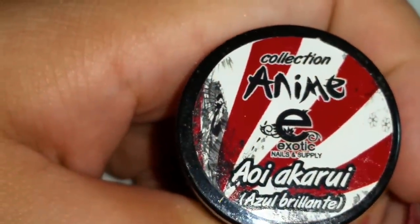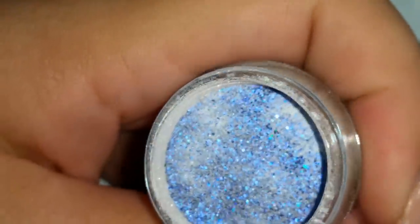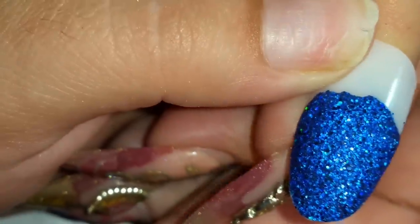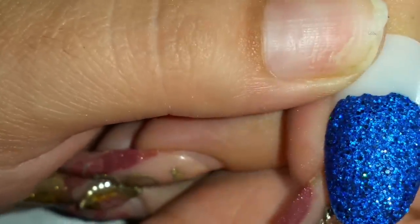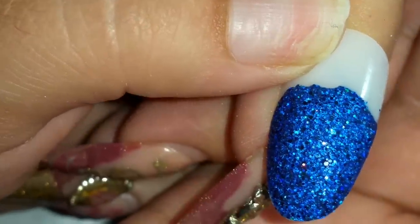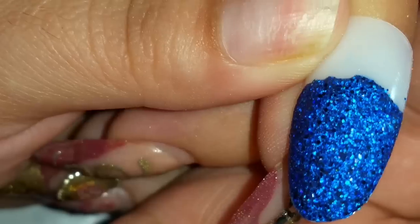The next one is Aoi Akurui — azul brillante, shiny blue. That's what it looks like in the container, and some of these I've hardly used, as you can see. Oh my gosh you guys, it's really pretty — real holographic! Look at that, it has like a mixture of holographic and something else — tiene como mezcla de holographic y algo más, y obvio el color azul, the blue. Bien bonito, real pretty.